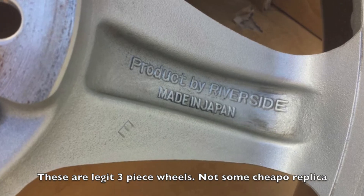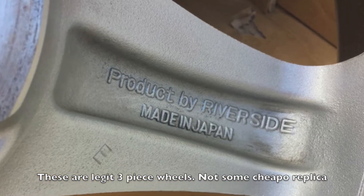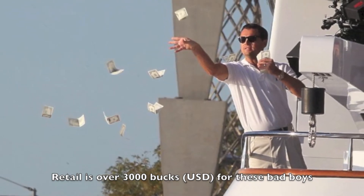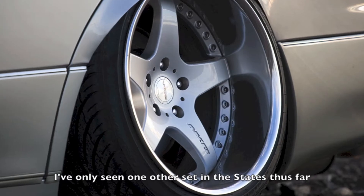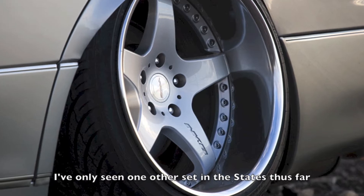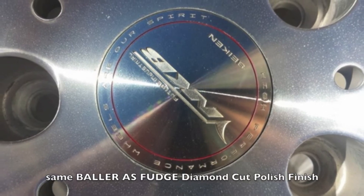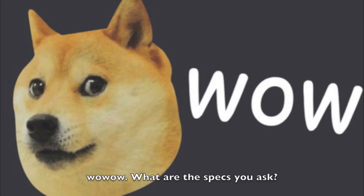These are legit 3-piece wheels — not some cheapo replica junk. Retail is over $3,000 bucks for these bad boys. I've only seen one other set in the States thus far, and it wasn't even the same baller diamond cut Polish finish. Wow wow.